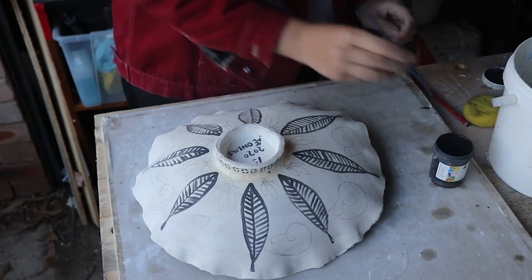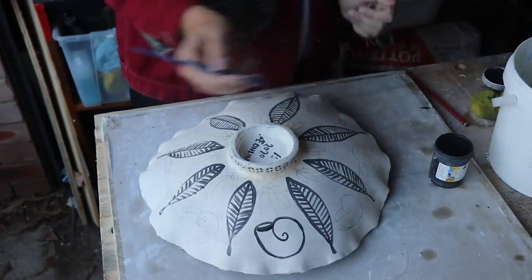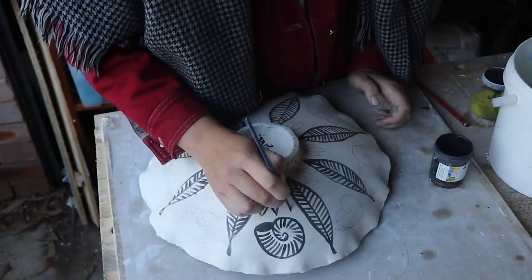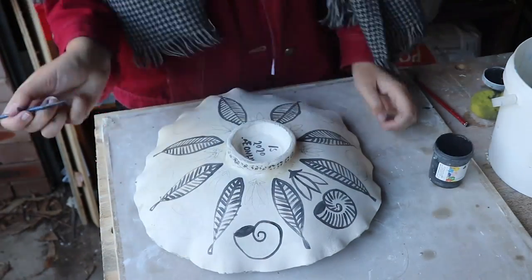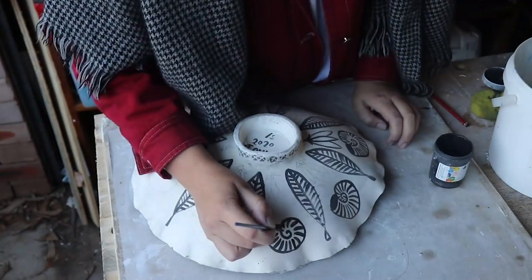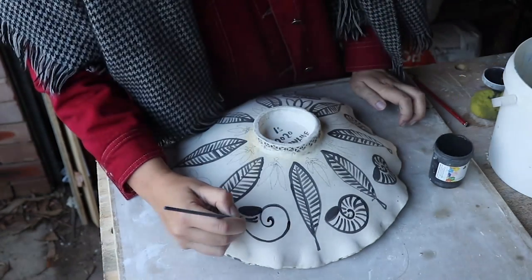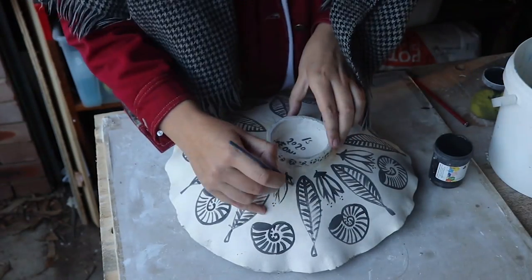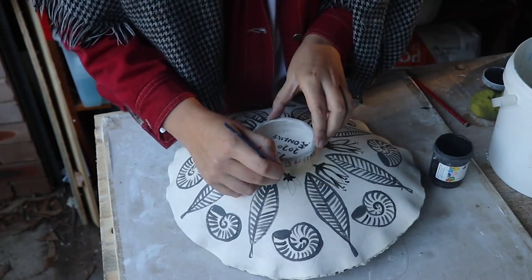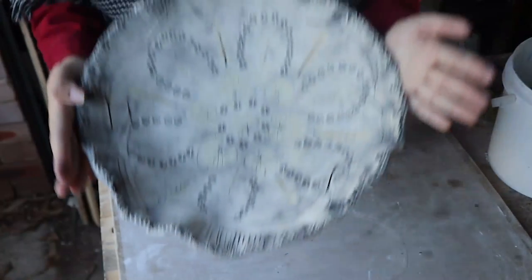I'm very happy with that design, so I'm going to go over it with black underglaze. There we go — that's my black and white decorations finished. Now it's time to glaze.